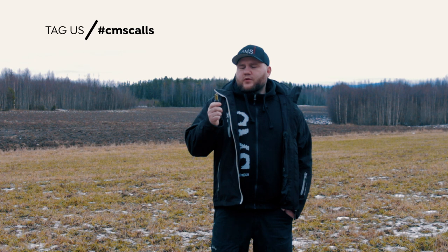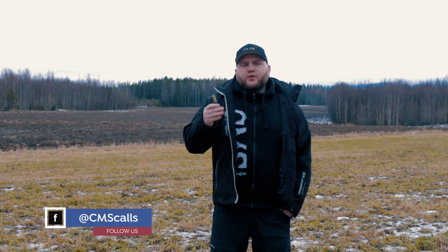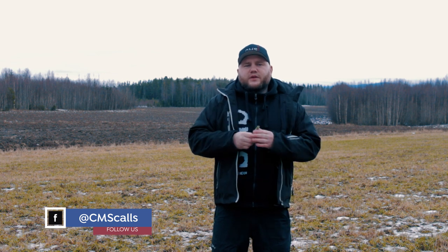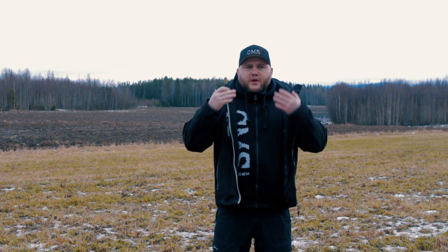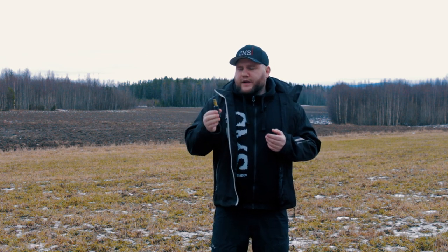First thing about using a crow call or any game call is air presentation. The easiest way to do it is to use the last air in your lungs, like you're going to clean glasses — the warm air. That air should go directly into the call. No cheeks should pop out when you do it correctly.